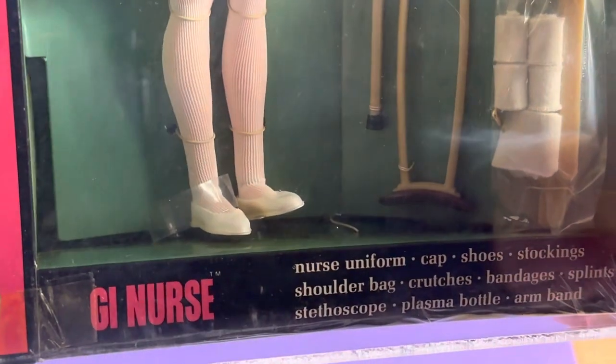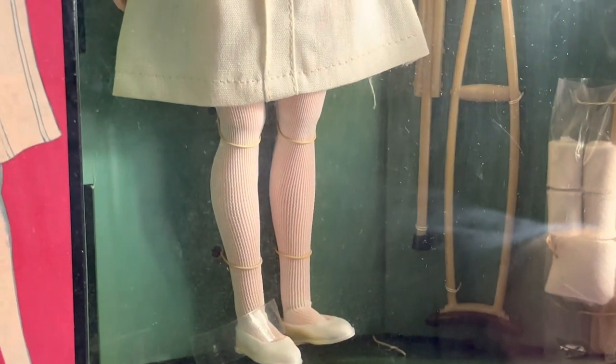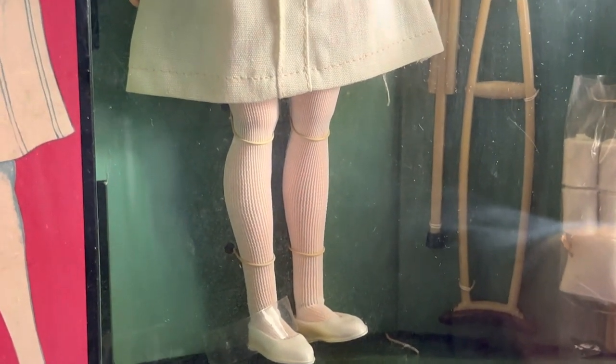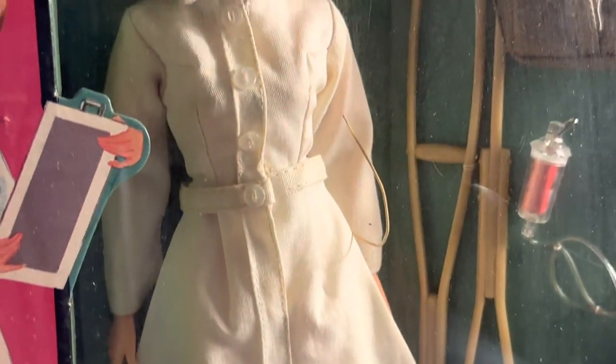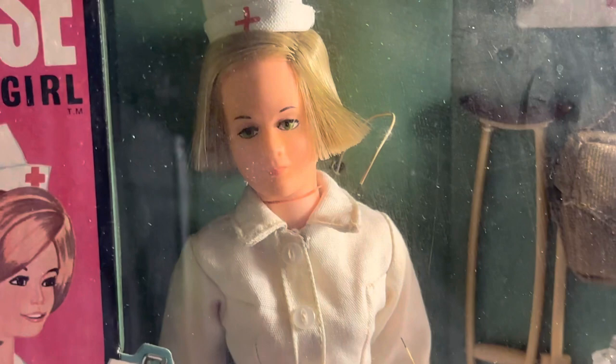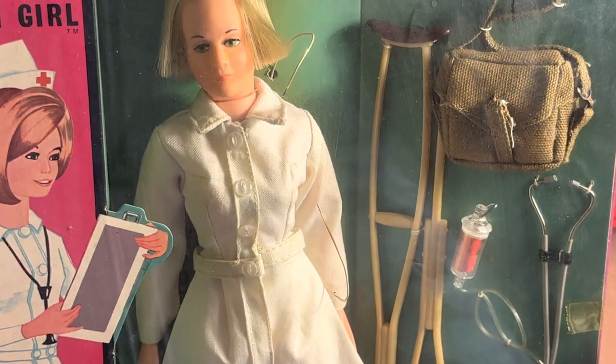I'm pretty sure you might be able to see it at her right foot there — so that fell off. There are two straps on each of her legs holding her in, so she's pretty much propped up there by just sheer luck. This case leans back.